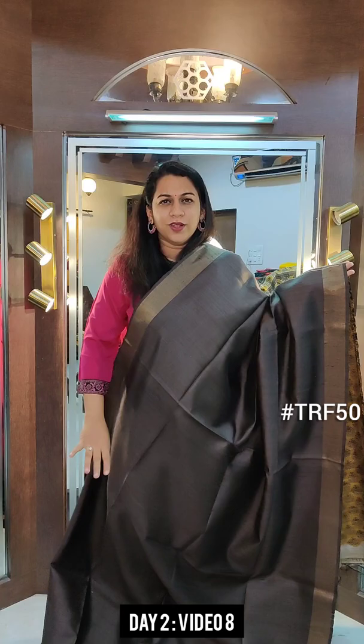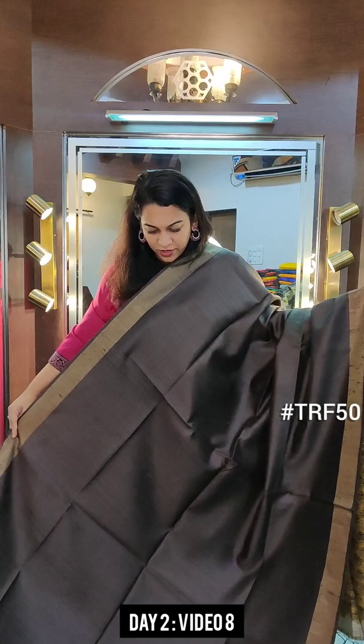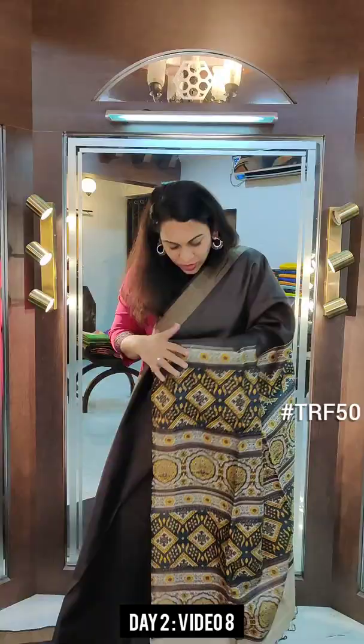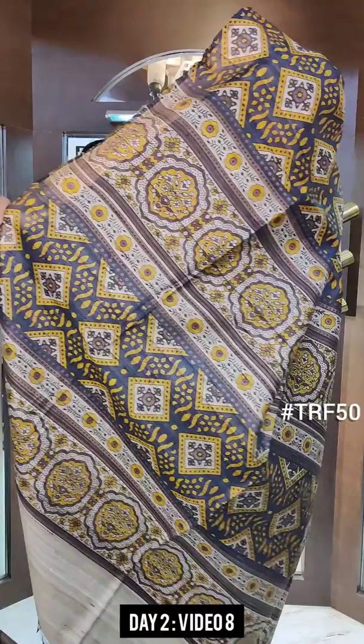Starting with this beautiful dark brown colour. This is a very pretty shade of brown — it is not the hot chocolate brown that I have shown in the earlier videos. This is a much more darker, deeper shade of brown. And just look at the pallu design — very beautiful design with black, brown, mustard and off-white colours.